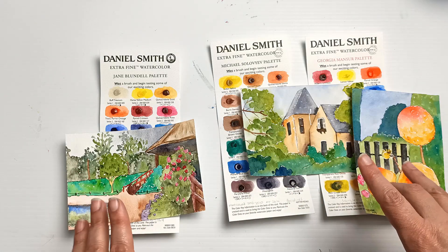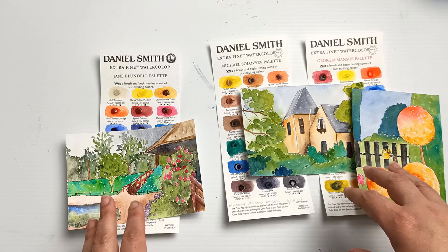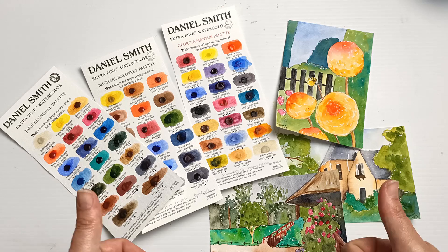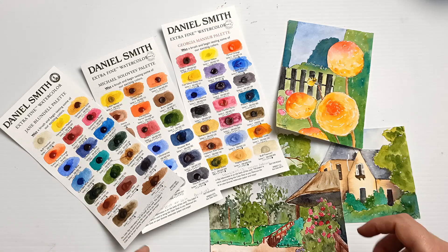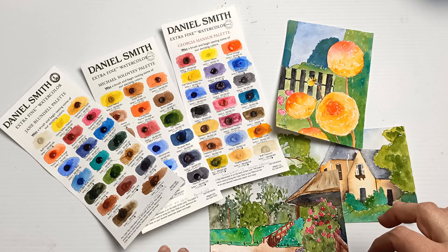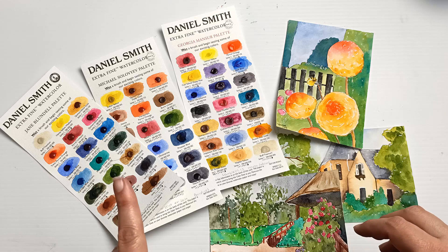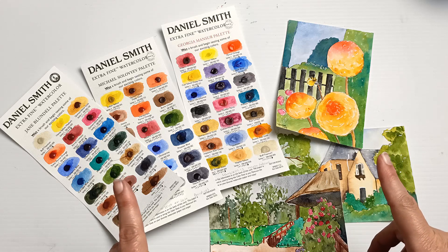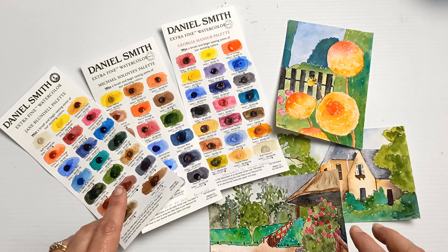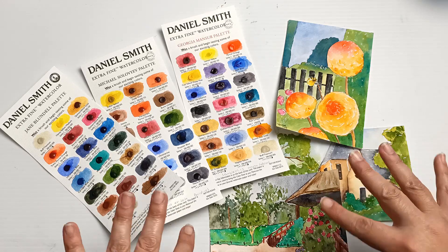Let me know in the comments which is your favourite palette, which one of these three you would choose to work with, and what you would paint with them. Thank you all very much for watching. I really appreciate a thumbs up and if you'd like to see more videos you might want to click that subscribe button. If you want to see a couple more of my Daniel Smith videos, I think I've got at least one up here and a second video of some kind with watercolours. I have a lot of reviews on my channel. I hope you're having a great day out there and I will see you all again really soon in my next video. Swatch you later! Bye!